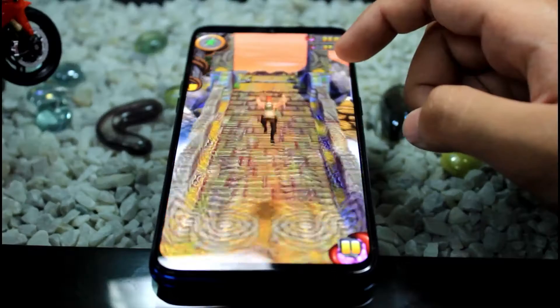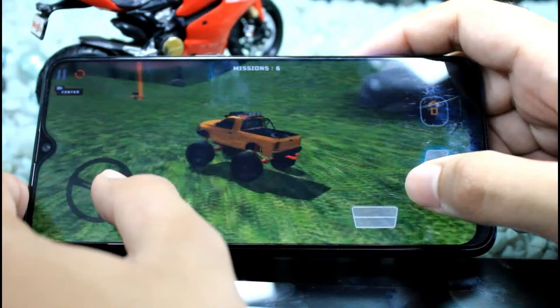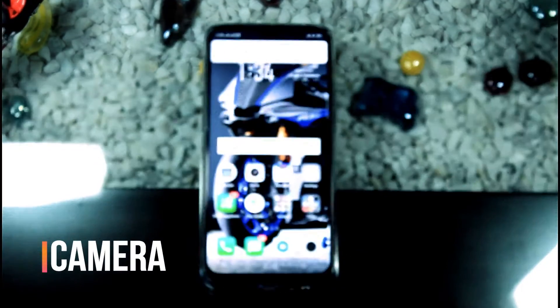The battery is pretty huge on this phone. It drains very slowly and can easily manage your whole day on a single charge. This phone can also charge to 60% plus in just 30 minutes.